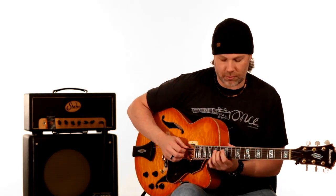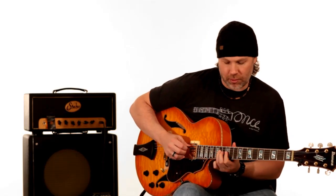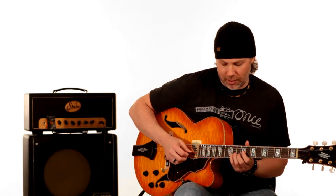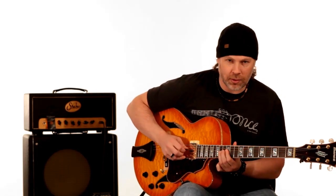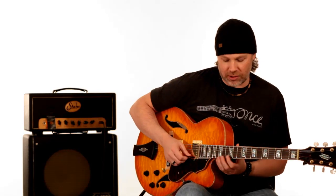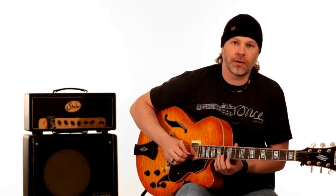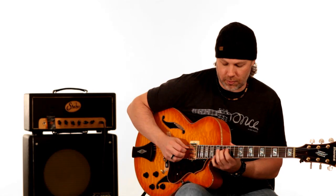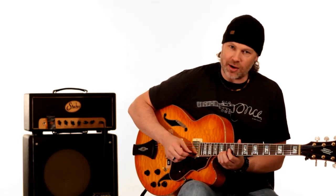Then it slides into this arpeggio — that's the 15th fret on the B string, to the 12th fret on the B string, 12th fret on the G string, to the 14th fret and 12th fret on the D string. It holds that note for a second, then slides and sweeps down the arpeggio — same as before. So that whole thing together slides into that note before it goes down that arpeggio.